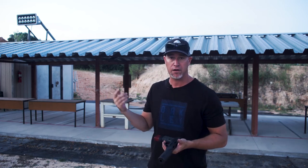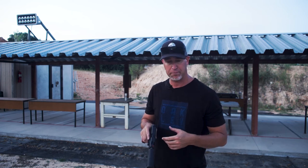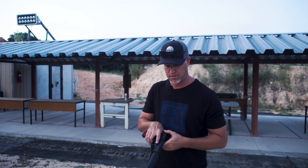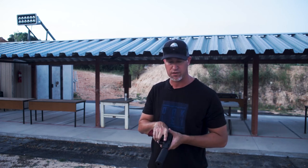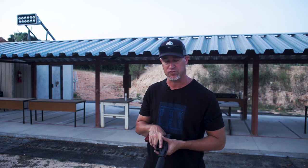Very, very quiet. Silencer Shop did their test and it came in at 131 decibels — I just go off of ears, and this is totally hearing safe. No ringing in the ear. The steel plate down there reports louder than the gas coming out of the end of here. Obviously the crack of the bullet breaking the sound barrier does as well, but very, very hearing safe.